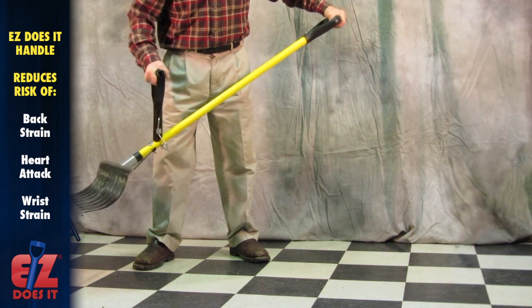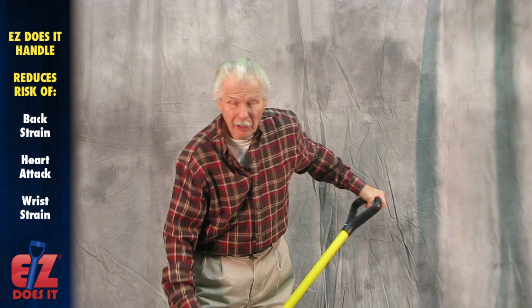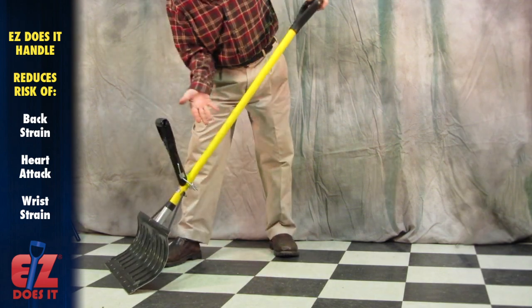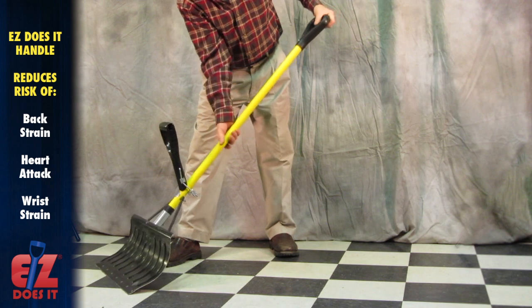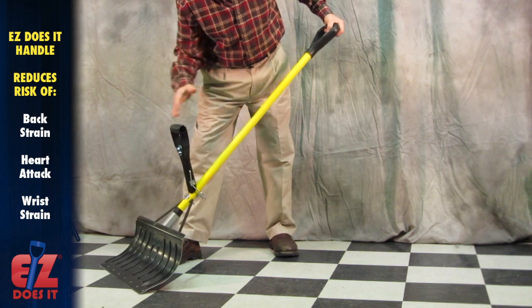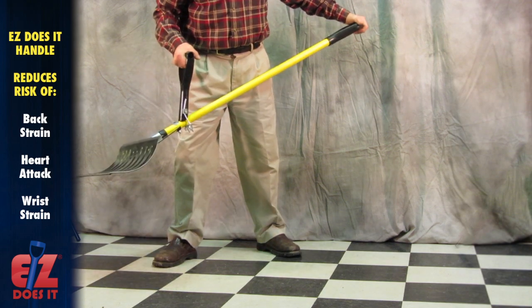The handle is rigid and does not flex — it must be part of the shovel. The wrist: you notice here, the higher you go, the worse the pressure. With an overgrip, you've solved it.